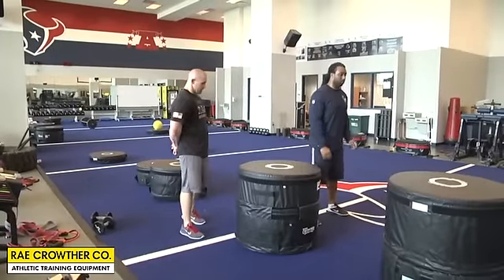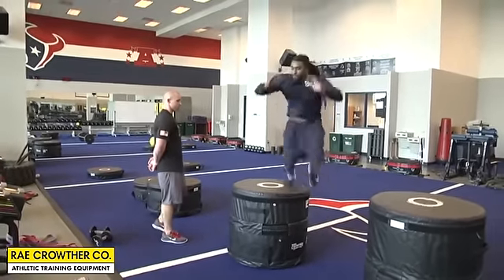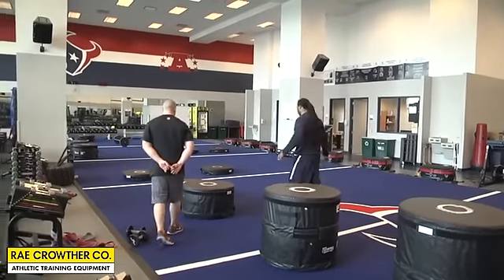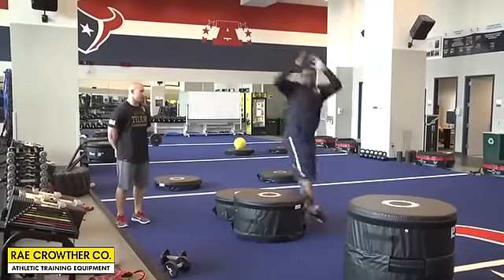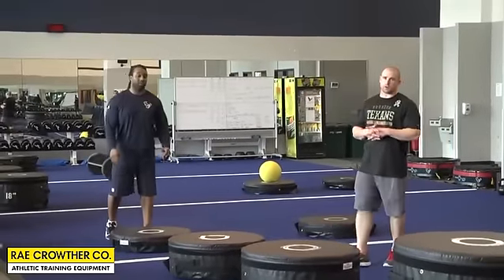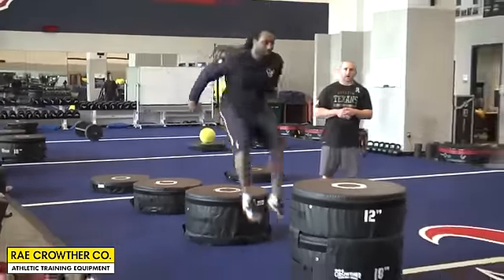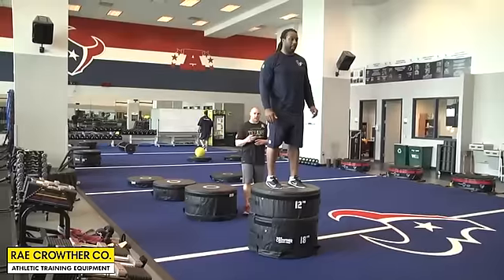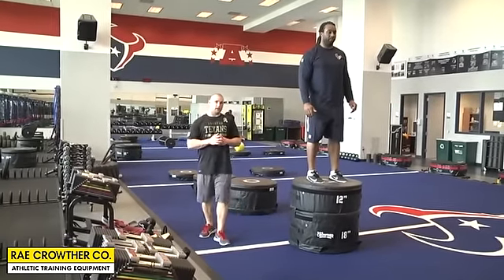Next is what we call a 90-degree jump. Brian faces one direction, and as he gets in the air he turns his body 90 degrees and lands on the box. Next is a 180 — facing away from the box, turning completely around and landing on the box. Our last exercise is what we call leap frog. Brian will frog jump over the first three pads and land on the last box, which is the highest — so he gets three good frog jumps and then a nice vertical aspect with a good landing.